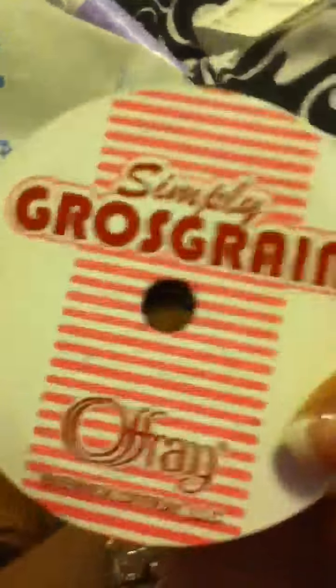And then I got this — it's EOS Evolution of Smooth Shave Cream in Lavender Jasmine, and it came with a free razor, so I probably won't use it. And then I got a Black Ribbon and a White Ribbon, both by Ofrae. And then I got this ribbon — it's Giraffe — and it's so cute, and it's also by Ofrae.